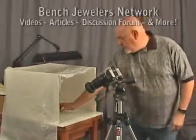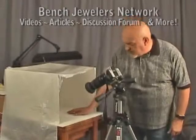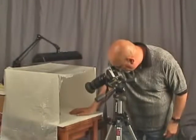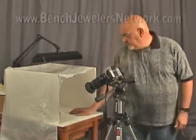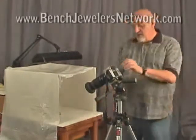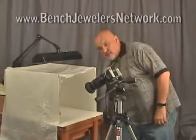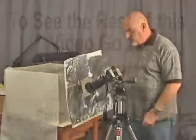We simply place the ring here, sitting on top of a white sheet of paper. We move it around until it's focused properly. In this case, I will focus right on the top of the shank itself. The ring is positioned the way that I like it. We'll simply turn the camera on. To make sure that we have proper lighting, we will place our reflector board in front.